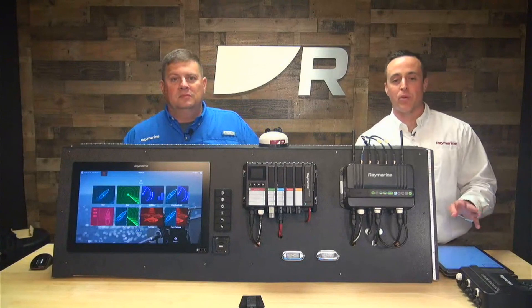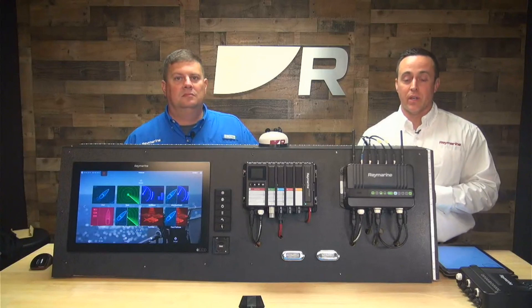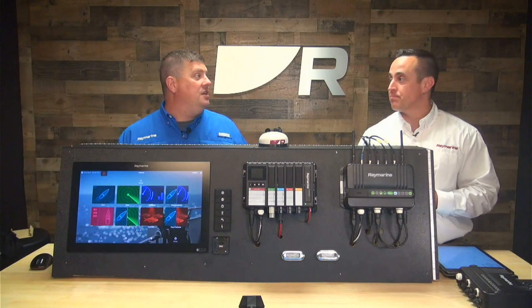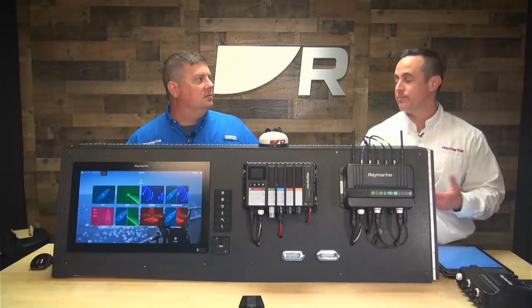So the YachtSense Link has four inputs and four outputs. The inputs are for monitoring things like voltage, digitally on, digitally off — anything that's normally open or normally closed, like a contact closure. And then you have your output: a 200 milliamp maximum output across all four channels. So using an automotive relay, you can drive anything you'd want to turn off, like lights, a pump, a bait well, anything.